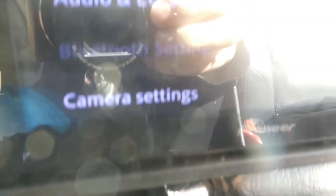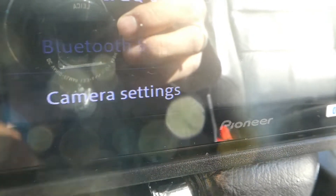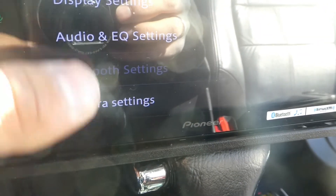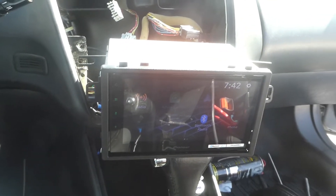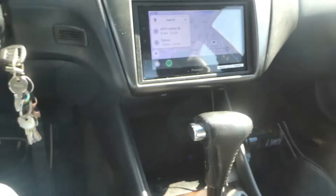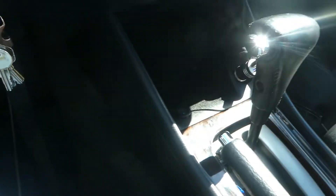Bluetooth settings aren't available unless you activate the e-brake. Everything's in but my trim around here — I want to really see if this toggle switch works or not. When I flip the switch it doesn't do anything. But watch this — if I take it and I touch the ground with the parking brake, the Bluetooth settings appear. So that tells me I'm most likely going to need to switch the e-brake and have it touching the ground at the same time.